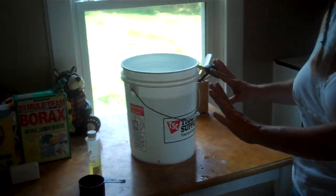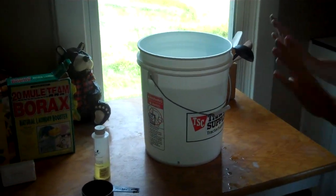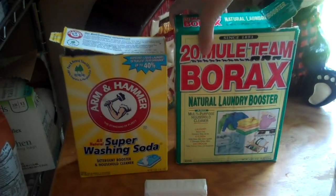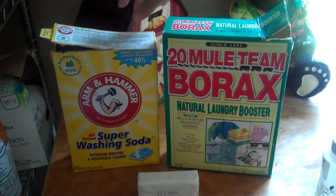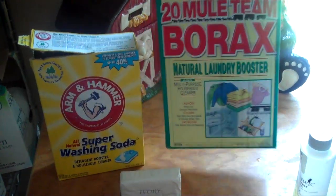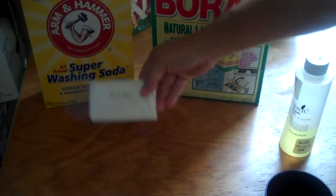This laundry detergent only costs about a penny a load to make. I bought these ingredients almost two years ago when I started doing this and I'm still using the same ingredients. All you need is Arm & Hammer Super Washing Soda, 20 Mule Team Borax, and a bar of soap.